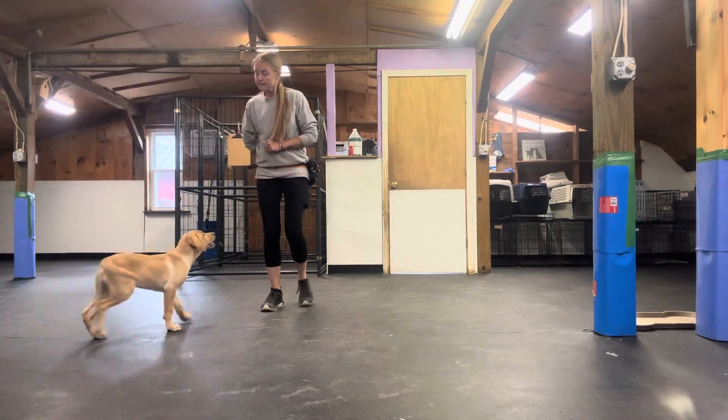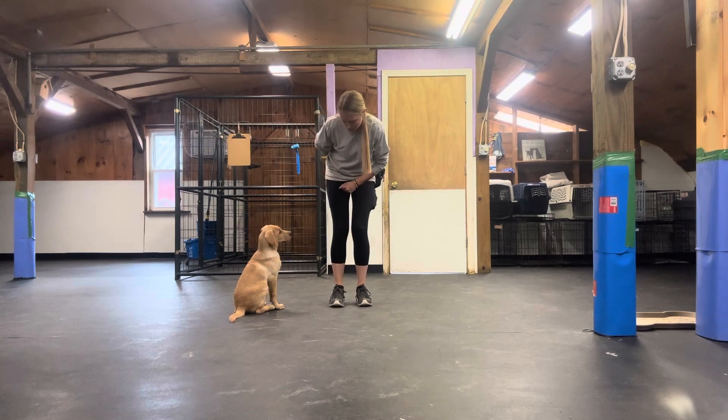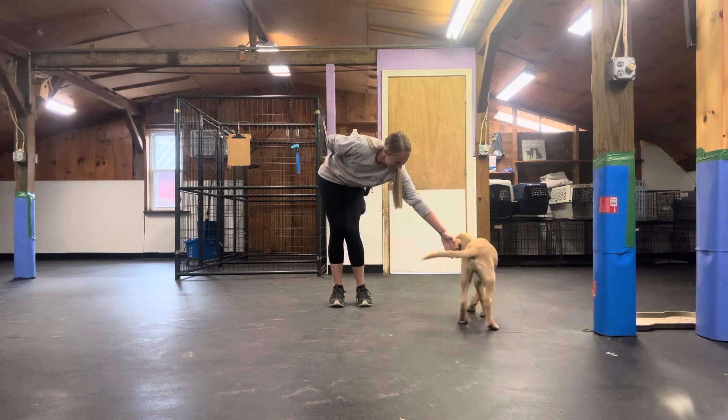And if he's a little hesitant to touch your hand, it could be that it's too far away — just move it a little bit closer. Touch. Yes. Good job.